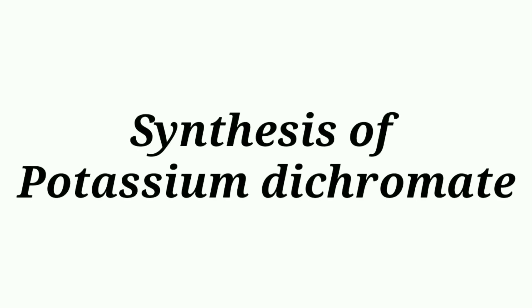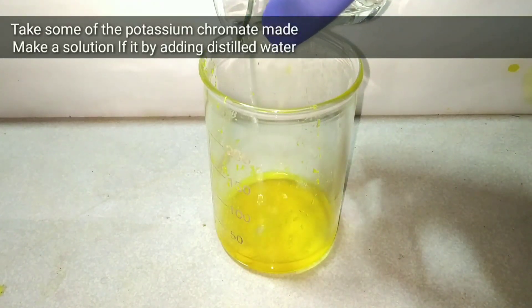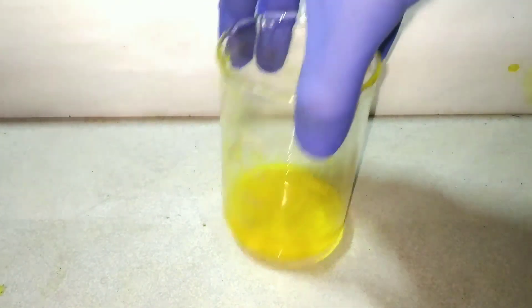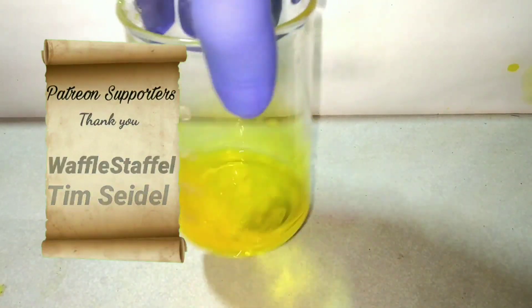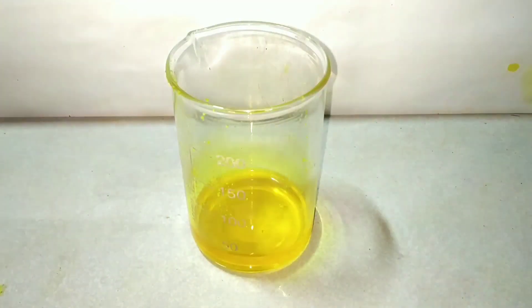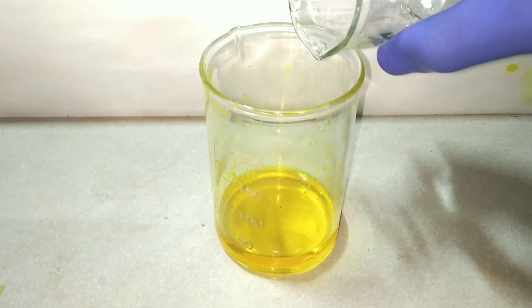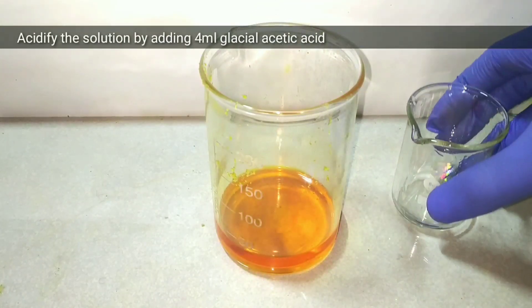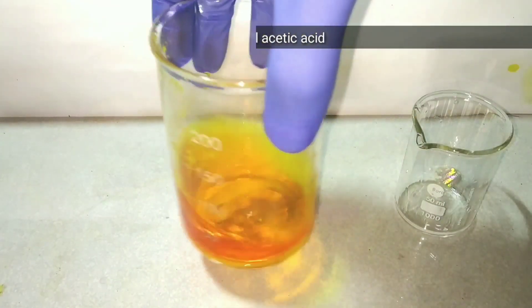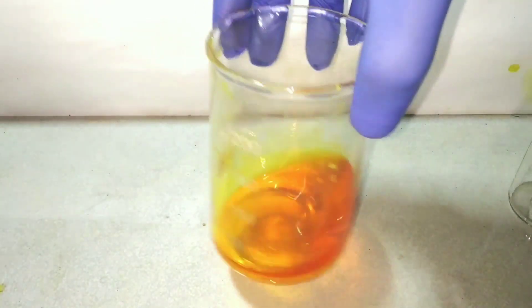Next we will be synthesizing potassium dichromate. We are synthesizing potassium dichromate from the already prepared potassium chromate. Take some potassium chromate crystals and create a saturated solution with a minimum amount of distilled water. Mix well and you will have a nice yellow solution. Now we add 4 ml of glacial acetic acid to acidify the solution. The color immediately changes from yellow to deep orange, because the chromates are converted to dichromates.